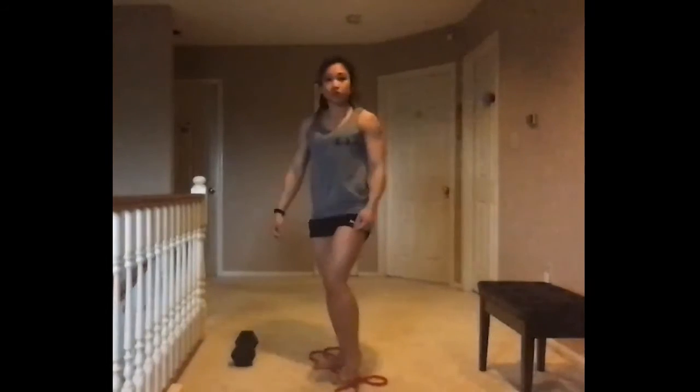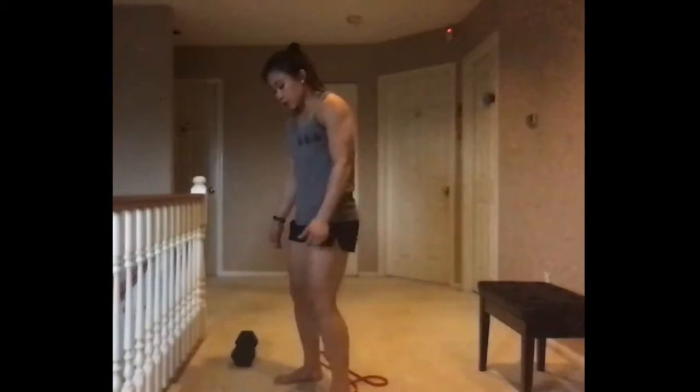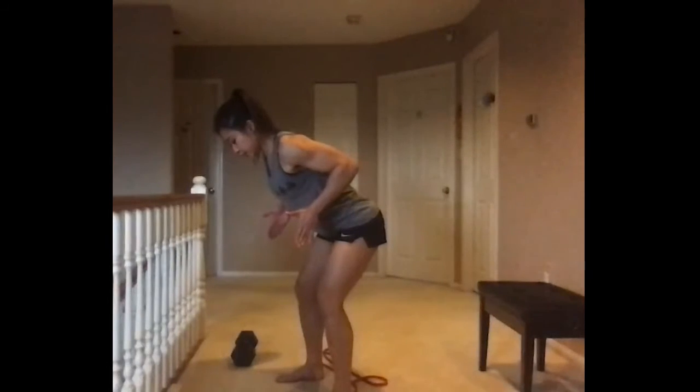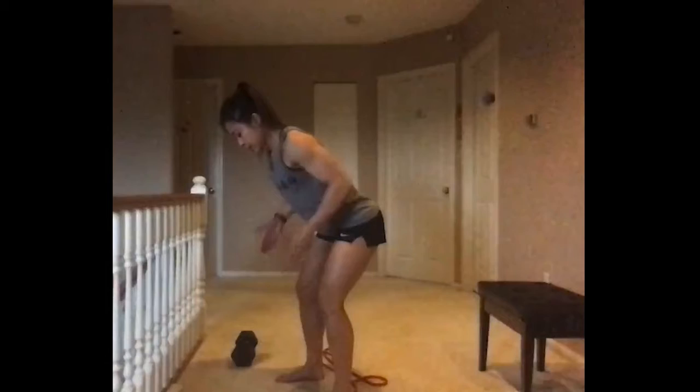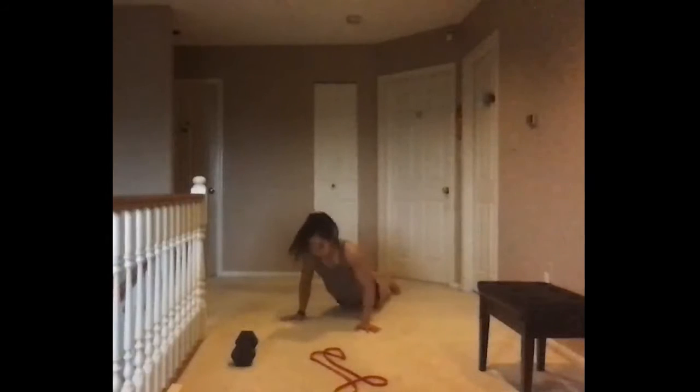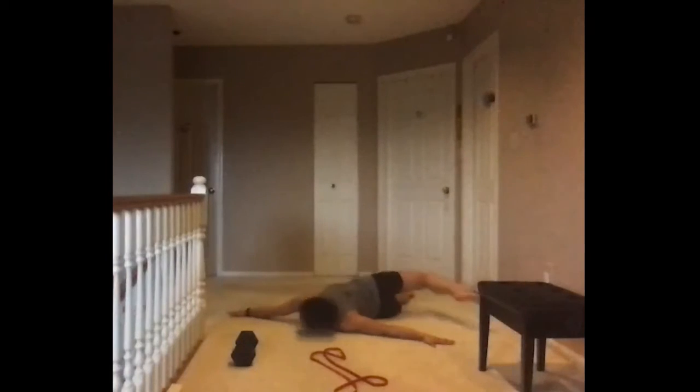If you don't have a band, set up the same way hinged over, start with your arms straight, pull your elbows back, and squeeze your shoulder blades together nice and smooth. For your scorpions, you're going to be lying face down on your stomach starting in a T position, lifting one leg up first, reaching it over to your opposite hand, and switching.